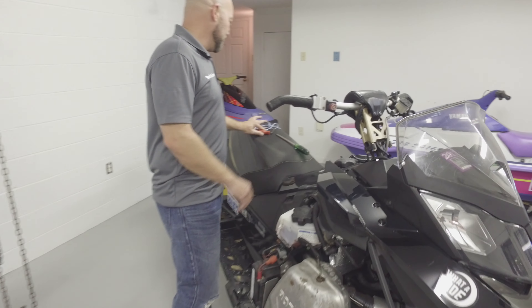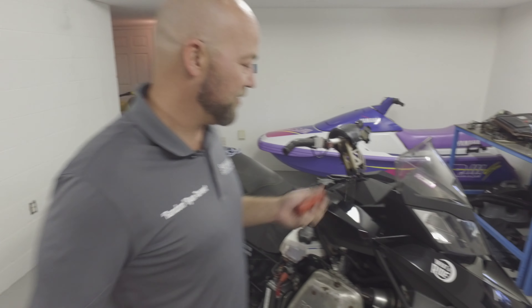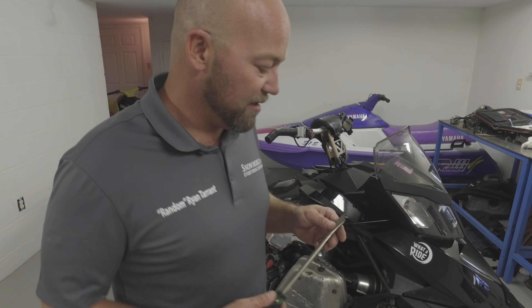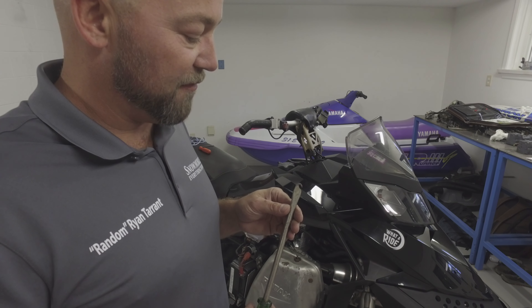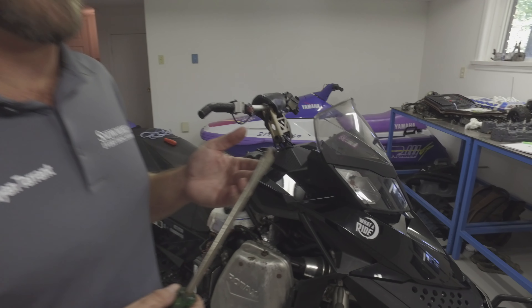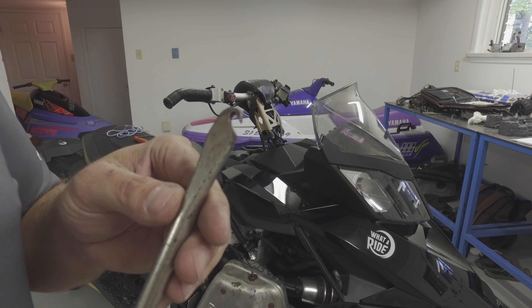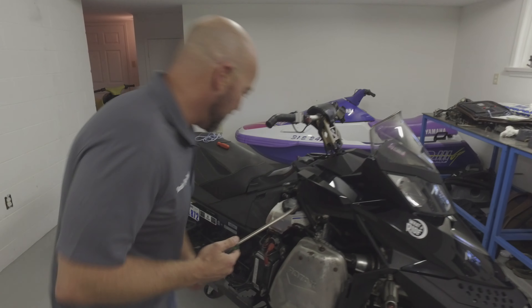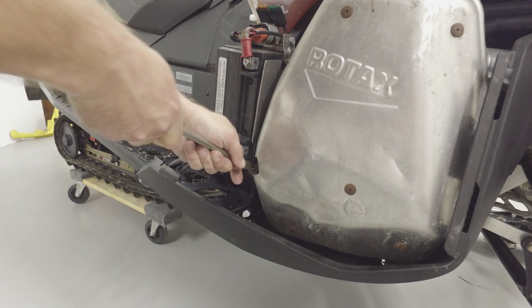Today we're going to talk about exhaust rings. There are a lot of different tools available to remove exhaust rings, but I came up with one of my own that helped me out in a jam one time. All I did was take a big flathead screwdriver — which marine guys will recognize as a lower unit drain screw screwdriver — and I simply used a grinder, cut a groove in it, and rounded the edges off of it.